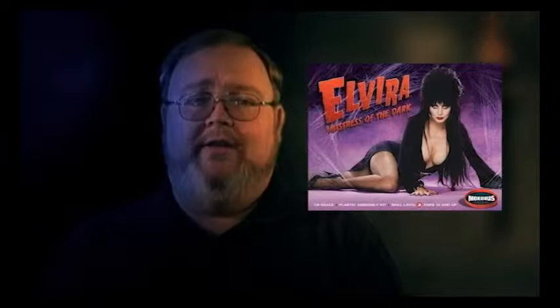Greetings, fellow modelers and glue sniffers, and you know who you are. Hi, Phil Lister here of Lister Model Works. Welcome to Volume 3 of our Model Crafters series. In this video, we're going to be building Mobius Models Elvira, Mistress of the Dark.